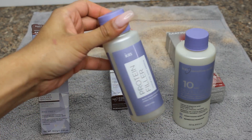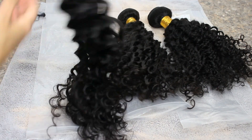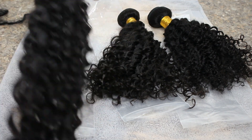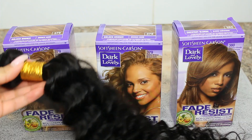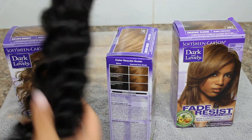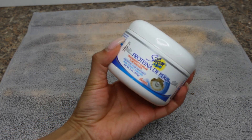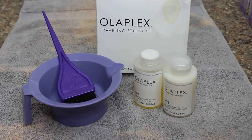Protein filler is something you apply before your hair color so the color absorbs more. When you dye your hair blonde, you're basically stripping all the protein out, so you need to add that back in. I'm also dyeing my extensions using dark and lovely hair color. I got this hair from a certain brand I'll tell you about later. I'm also using some silicone mix from the beauty supply store — it seals extensions back to being perfect again.